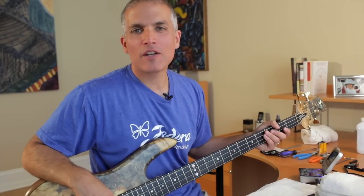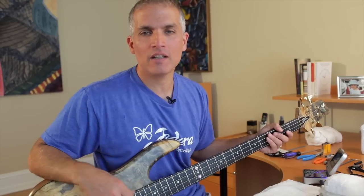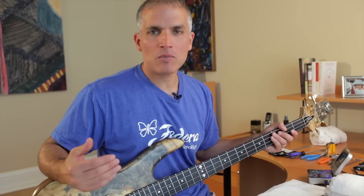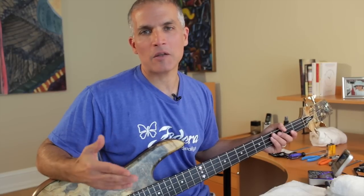Hi, my name is Jason DeSalvo from Federa Guitars and we're back to start working on saddle height, which adjusts the height of your strings and ultimately your action. We're assuming in this segment that you've already properly adjusted your truss rod and have properly tuned your instrument to pitch. If you've done both of those, we can start talking about saddle height.